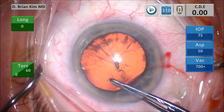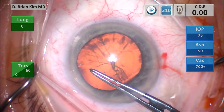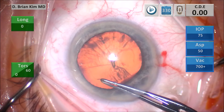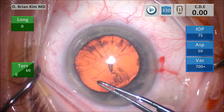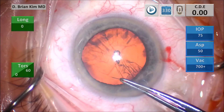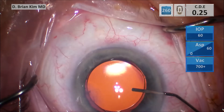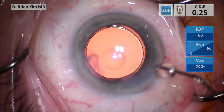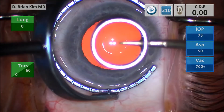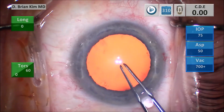The other tip is to make sure that as you go around, you pull circumferentially and then slightly pull inwardly with every single grab. You want to grab at multiple locations. At the sub-incisional part, it's important to swing it around. And this is just to show you that's a perfectly perfect overlap — about a 5.5mm rexis.